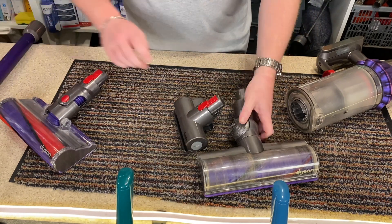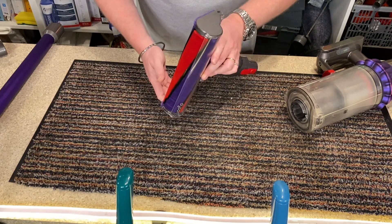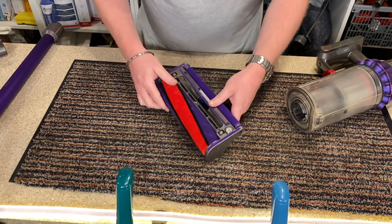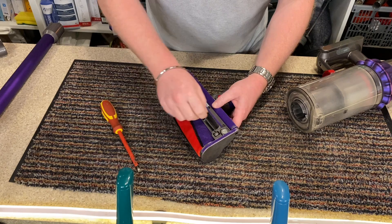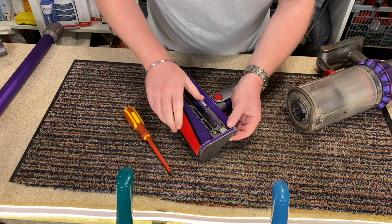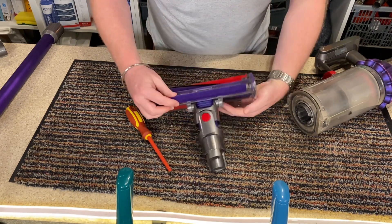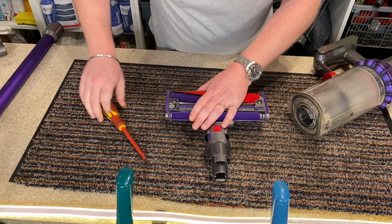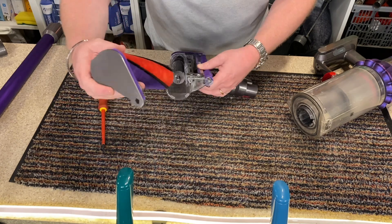Right, so let's concentrate on one thing at a time. Let's take a look inside this fluffy head. So to remove it — I've never done this before, I've never taken it apart to clean it. There we go, that's how it's done — there's the motor.